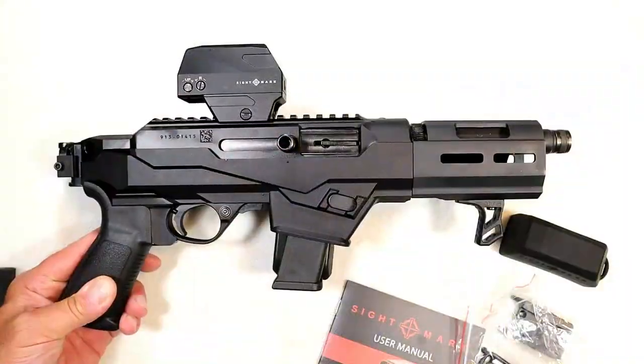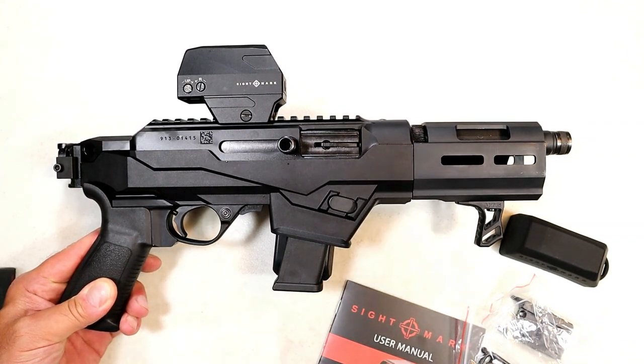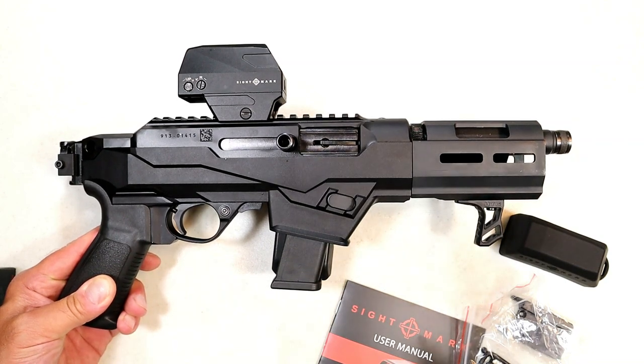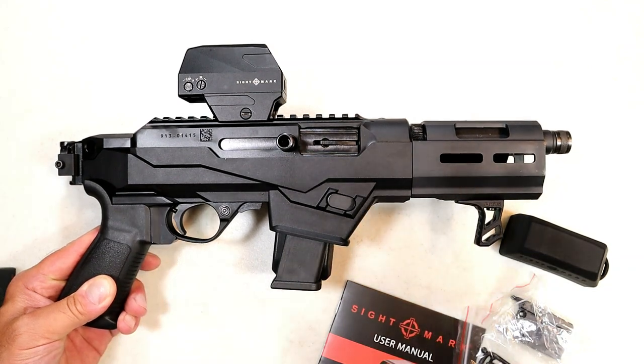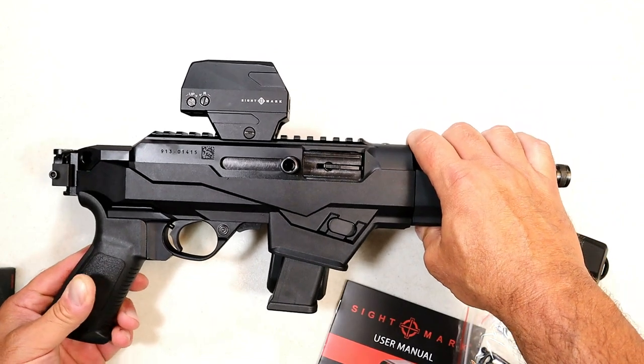The people at Sightmark have taken notice and said they want to offer my followers a 10% discount. The code is TFG — that'll get you 10% off on any of the Sightmark optics or anything on their site. I said yeah, I mean I'm not getting anything for it, but you guys could if you go this route.